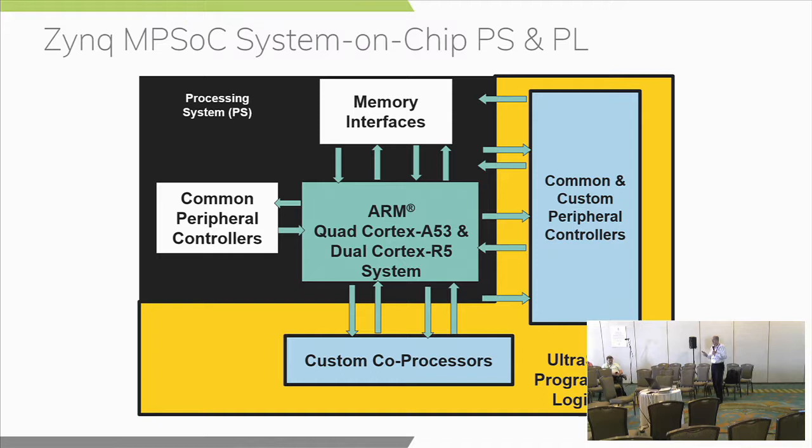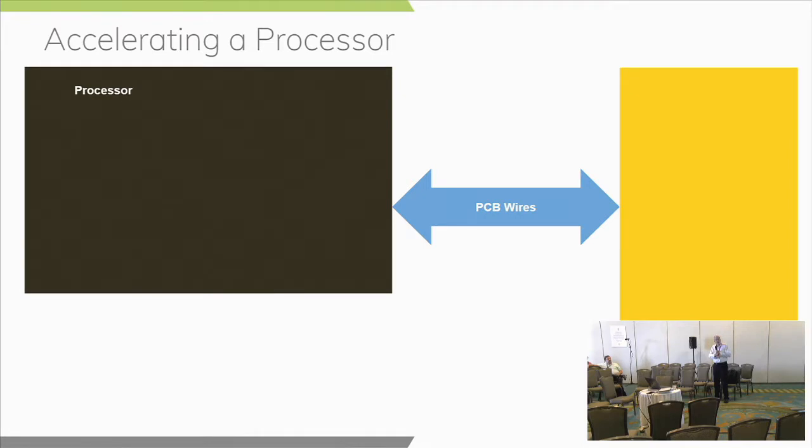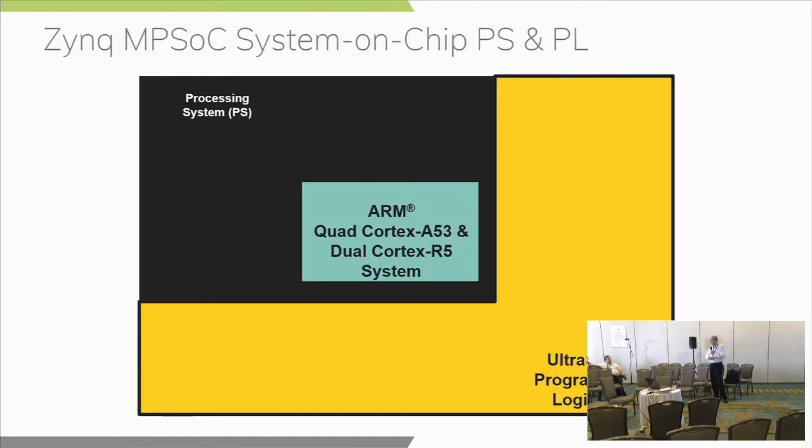If your PS configuration needs two Ethernet but you can only get one attached directly to the PS, you can route the other one out through the PL fabric and out the FPGA fabric IOs. You can also add custom peripherals and custom coprocessors and accelerators in the FPGA fabric, taking advantage of the high-bandwidth links. Because in the two-chip solution, the interface was often bandwidth limited — it would often take longer to transfer data from the coprocessor back to the processor than it actually took to do the computation. So Zynq MPSoC solves that problem.